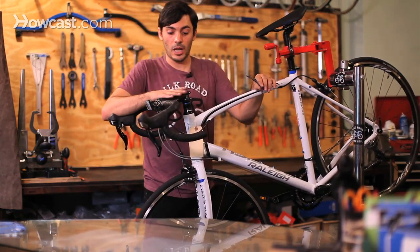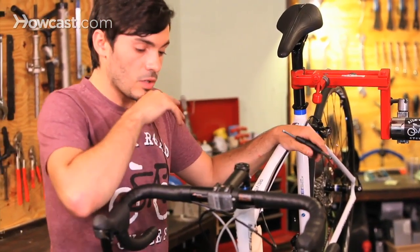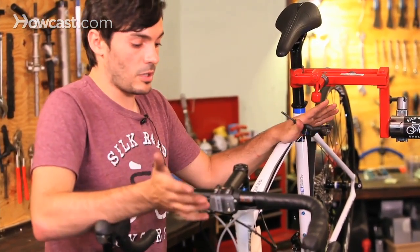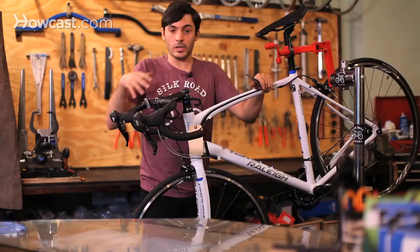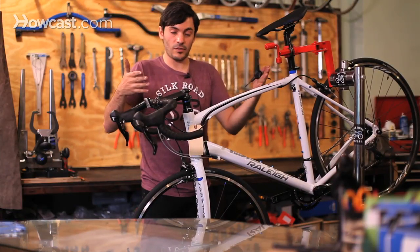For doing a tune-up in an actual shop — most shops are pretty much the same, though it could vary a little bit. What we do at Silk Road Cycles is we go through the entire bike head to toe, look it over first, and assess if anything's worn out.